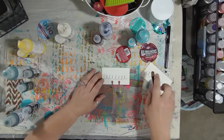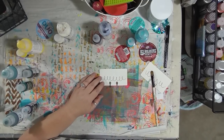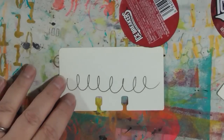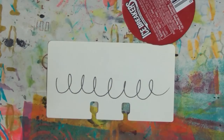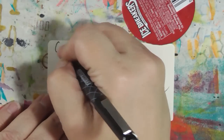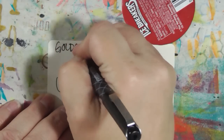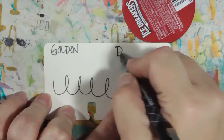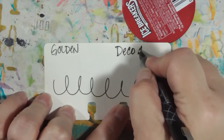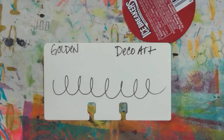I went ahead and put some Feuball black ink on these Rolodex cards so that we could see if we're going to be able to see the ink through the paint or not. Before we put any paint on there, I'm going to label golden and then DecoArt so we know which is which, and then we're going to take a little bit of each paint on this brush.